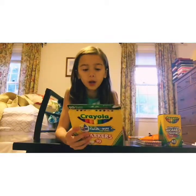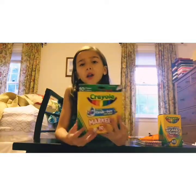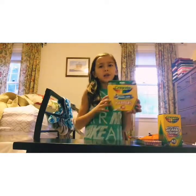I really like these Crayola markers. These are like the highest pack you can really get, and I just like to get the 10-color set.